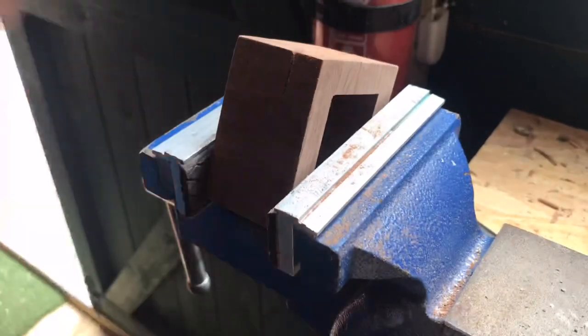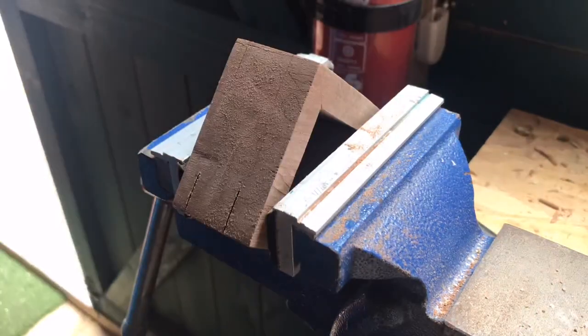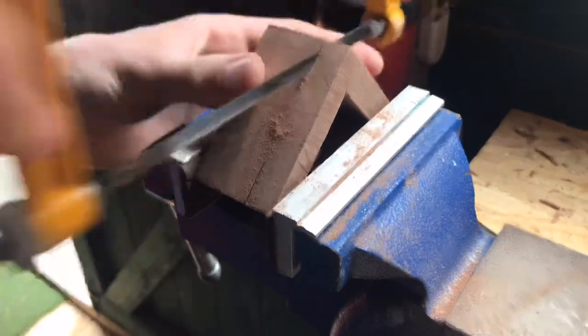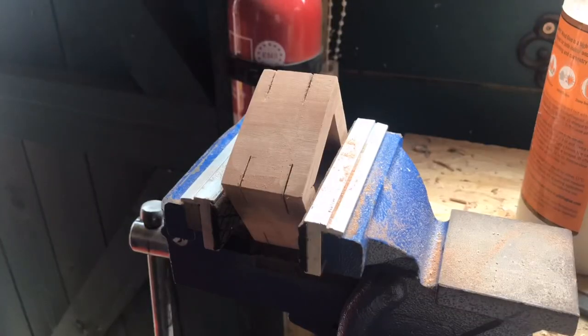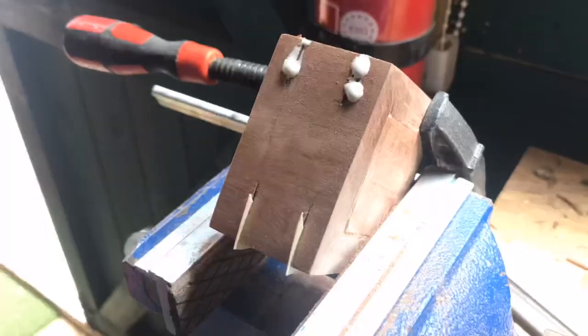I'm measuring everything up and then chopping the top of the box off. Then I'm making the mitered spline joints — these didn't particularly work as well as they should have. One reason is I was using a hacksaw because I don't have a really fine tooth saw. The purpose of a mitered spline joint is to enhance the aesthetics of the project, but a hacksaw isn't the best option for this. The veneer I had was really good quality, so I know it was down to my precision — if I had measured better, the end result would have been better.